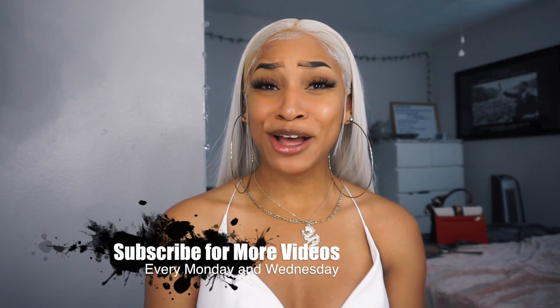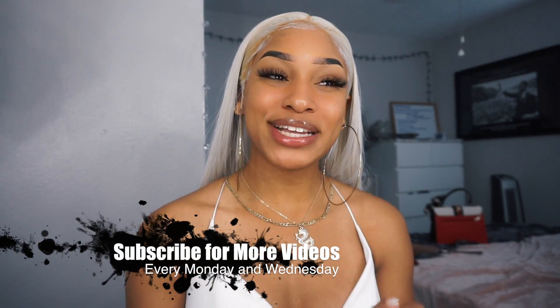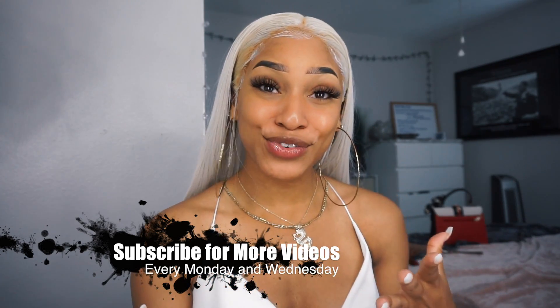Hey you guys, it's Reesey coming back to you with another video. If you don't know who I am, my name is Reesey. This is my beauty channel where we come to slay, especially on a budget. And today I got another budget wig for you guys. This is under $50.